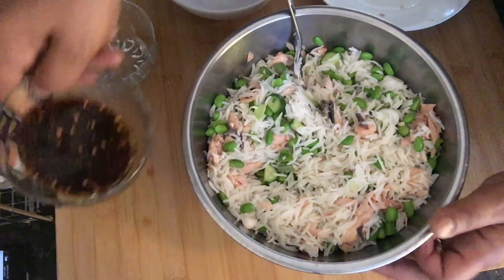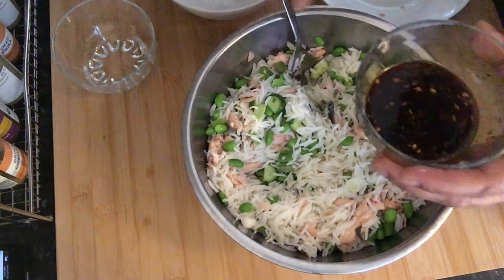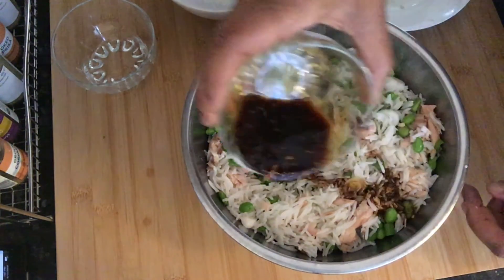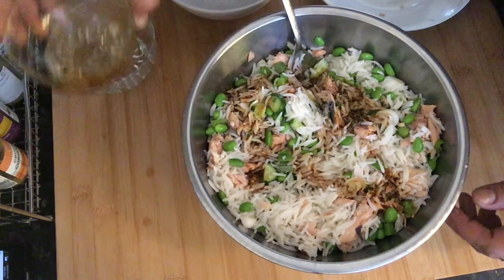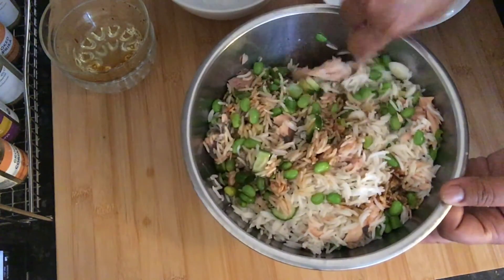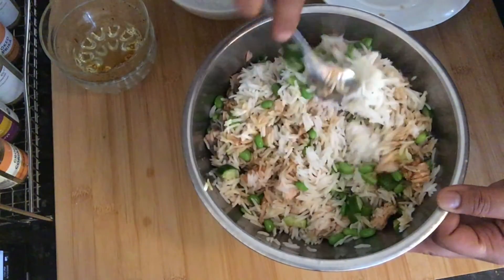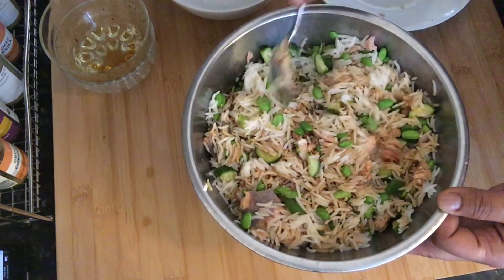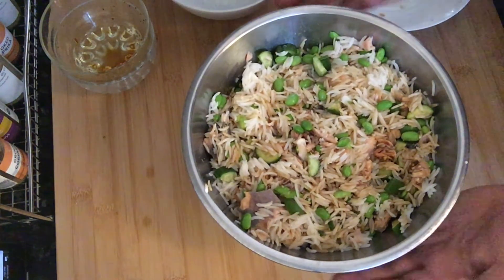I'm going to add a little bit of soy sauce before adding the full dressing. One last stir — you don't have to add any additional salt because the soy sauce is quite salty. Just mix that through so that the sauce is distributed throughout the salad. This is just a lovely lunch to have. Salad is done!